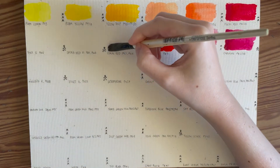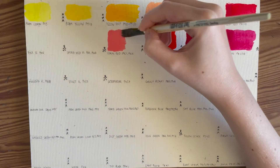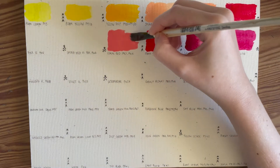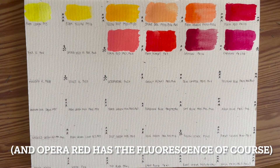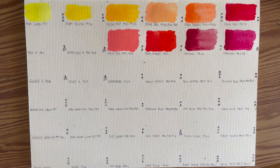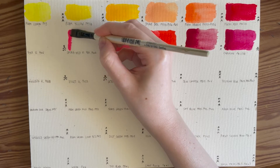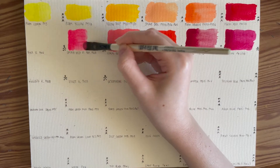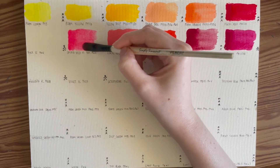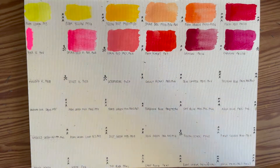Then we have coral red and two more fugitive colors. Opera red is coming up next. What's interesting is that these are actually the same mix but with different amounts of white in them. Coral red is PR9 — permanent scarlet — and permanent white, which means we can mix them. Then opera red is PR9 and permanent white with fluorescent pink. And then fluorescent pink with a little bit of white, PW6.